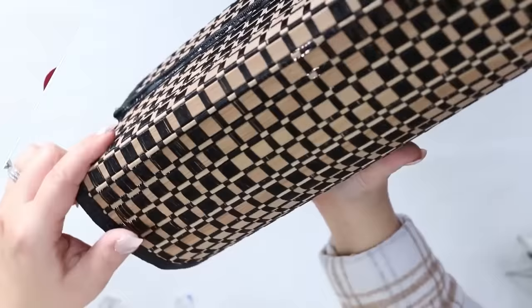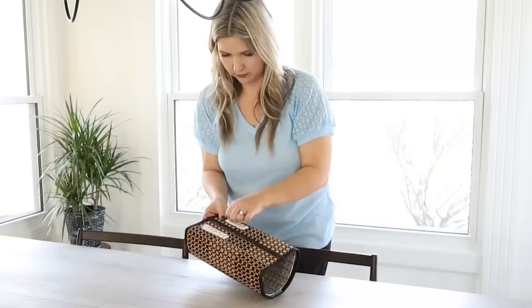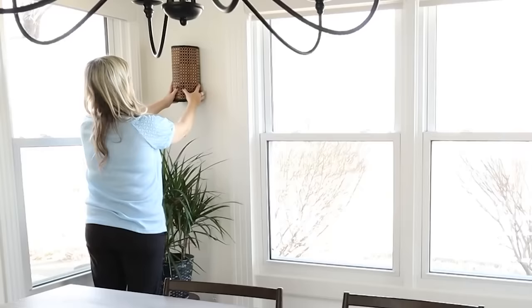To attach these to the wall, all you have to do is put some command strips. And here's how it looks on my wall.